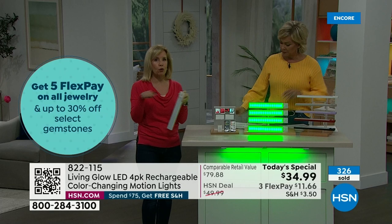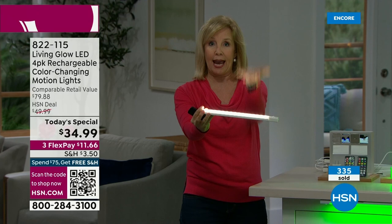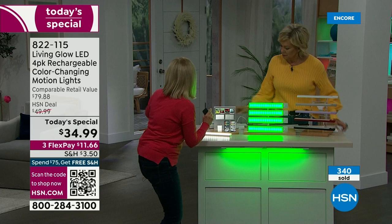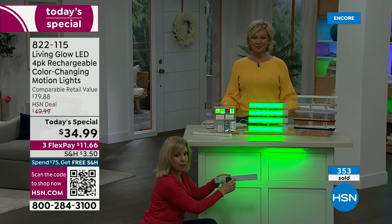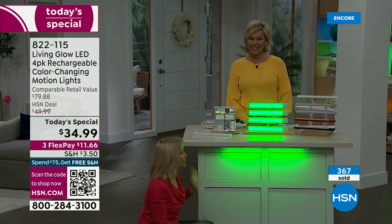Installation — no screwdriver, no tools, no drilling. It is so simple. Remember the uplighting? You can just put it like this and it casts the light up. If you want downlighting, there's one bracket. The magnet is on the back — you put the magnet on, use the double-sided sticky tape that comes with it, and that's it. This is called downlighting. And then when you want to charge them, you just pop them off.